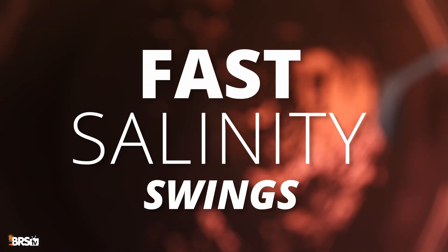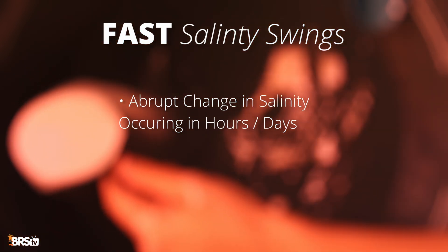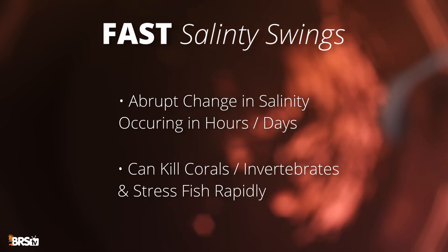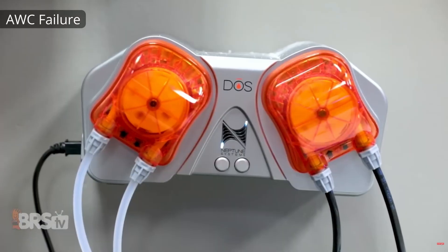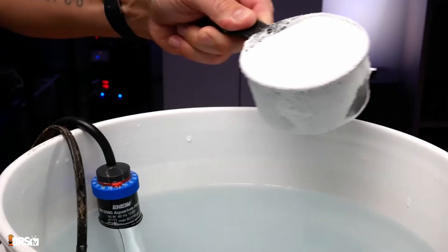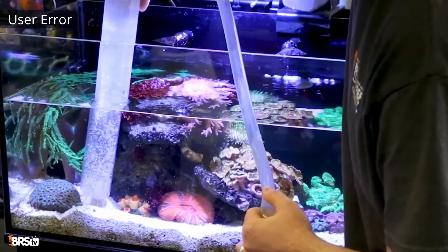Fast salinity swings — this is the real 'help, I wrecked my tank' moment. Fast swings are abrupt changes in salinity that happen in hours or days, not weeks, and can kill inverts and stress fish before you even know what's happening. The most common causes are an ATO that fails on with a very large reservoir dumping gallons of RODI into your tank, an auto water change system that fails or malfunctions, removing salt water but not replenishing it — leading to your ATO compensating with fresh water — as well as user error, usually a large water change made with improperly mixed salt water that is either way too high or way too low.